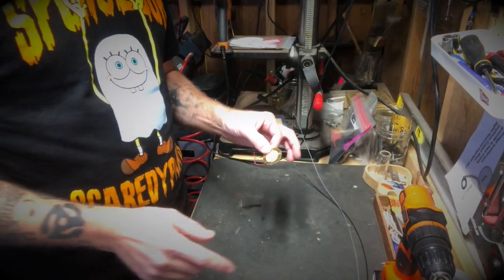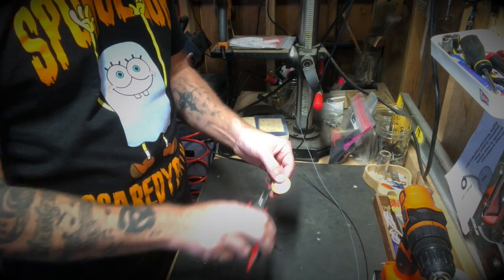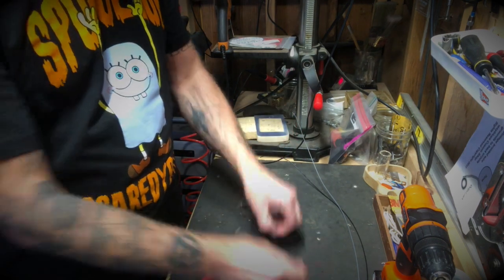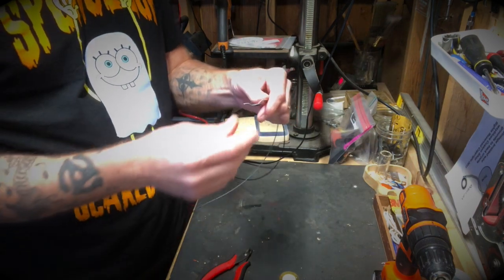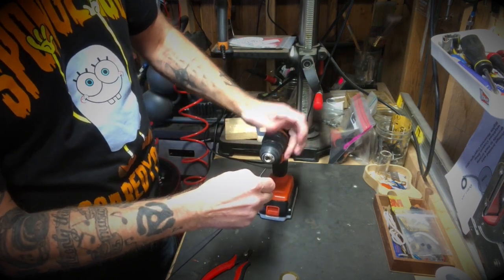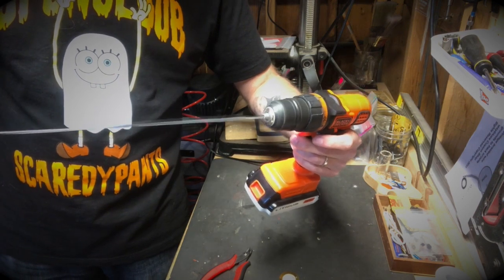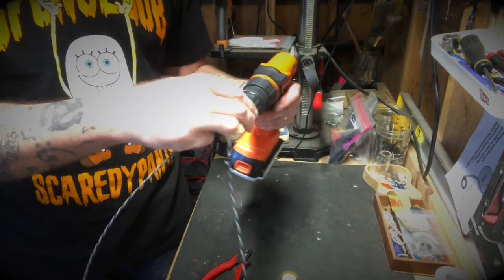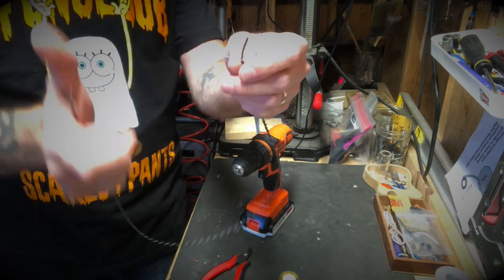Let's get the electronics ready. First thing I'm going to do is clip these leads off the piezo because we're not going to need them. We can still use the two little solder blobs to put new leads on, but we don't need the original red and black wire. Now let's take our couple pieces of wire — I'm going to twist these together and clip them right into the chuck of the drill. I'll just turn the drill on and it twists them for me. Now we've got a nice little twisted pair of wires. Let's go ahead and strip the ends and get them soldered onto the piezo.